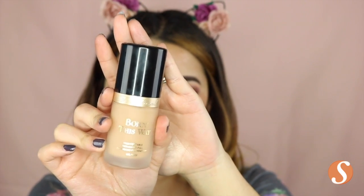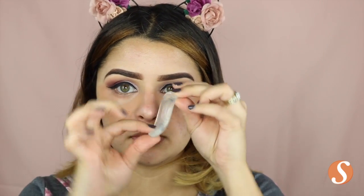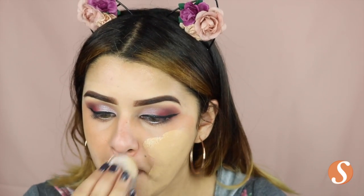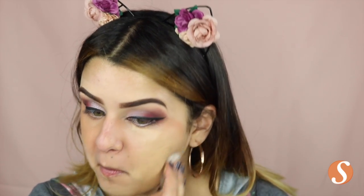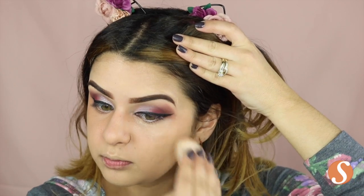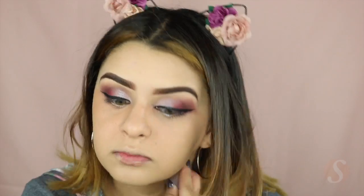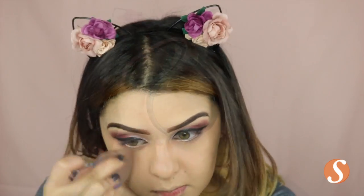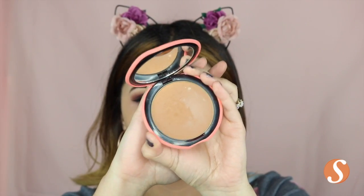For foundation, I'm using this Born This Way foundation from Too Faced in the color Natural Beige, and then I'm trying out this silicone sponge that I found at the store Primark — it came two in one pack and was $2, so I thought why not try it. I was really unhappy with it though. I tried sliding it, I tried packing the foundation onto my face, but it just wasn't adhering — it looked like it was sitting on top. So I gave it a thumbs down and just took my beauty sponge and blended it out as usual, and that worked out great.